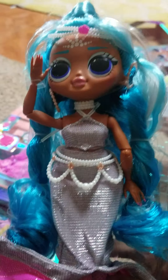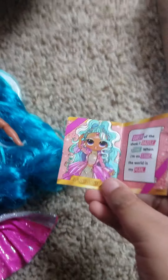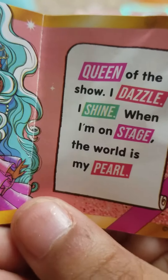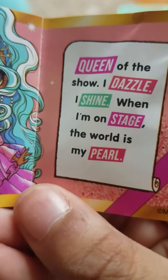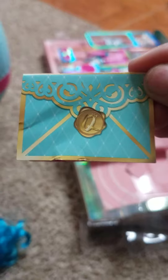Okay guys, we got Splash Beauty out of here. Now let's unbox her and her accessories. Right here's her little journal — it says 'Queens of the Show: I dazzle, I shine when I am on stage. The world is my pearl.' Okay, this is Splash Beauty.